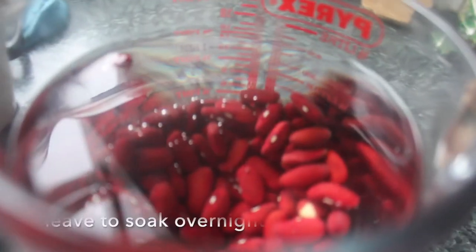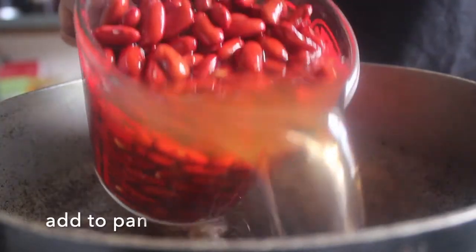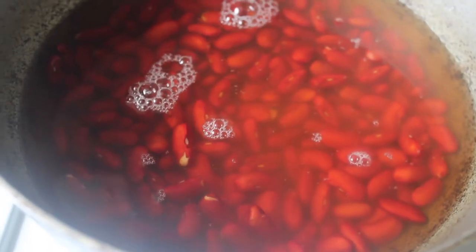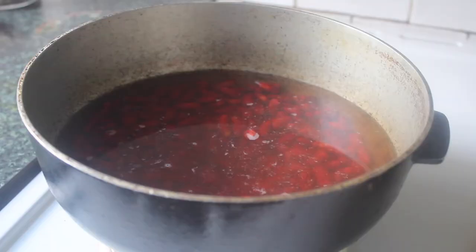To begin with, we want to soak our dried kidney beans overnight. Add them to a jug, top them up with some water, and leave them to soak — they will double in size. Once they've done this, we can cook them. Just add those to the pan with all of its water, top up with a little more if you need to.